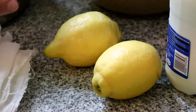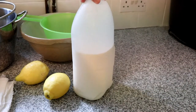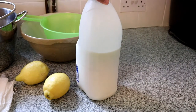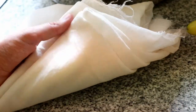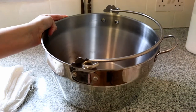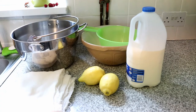For paneer cheese you're going to need two lemons, about one and a half litres of full fat milk — the standard supermarket pasteurised stuff is absolutely fine — a cheesecloth, a large pan that's quite heavy-based if possible, a large bowl with a sieve, and a few other bits and bobs from around the kitchen.